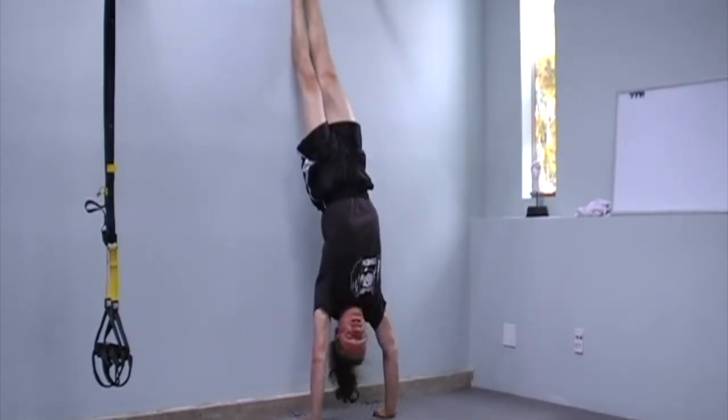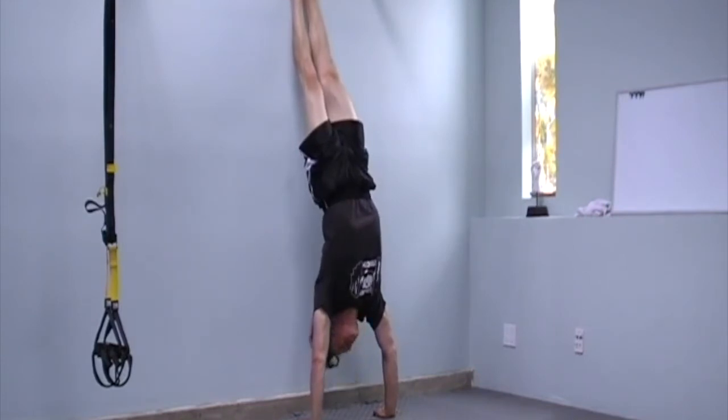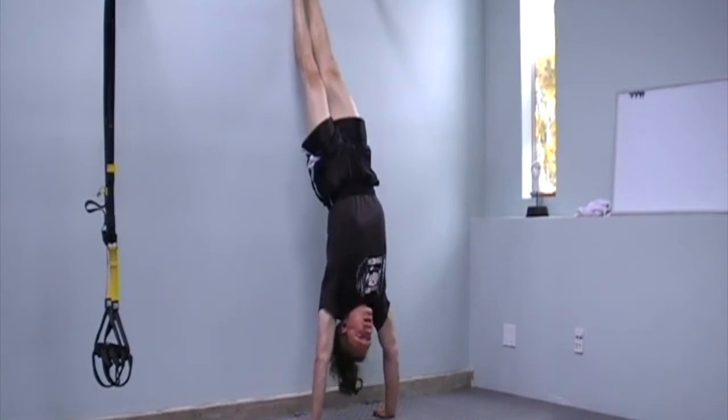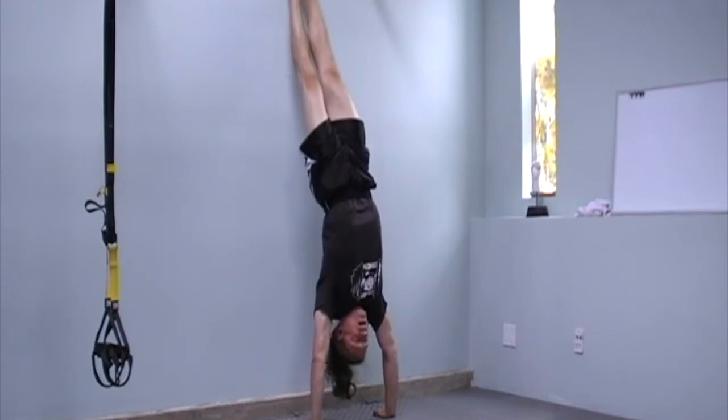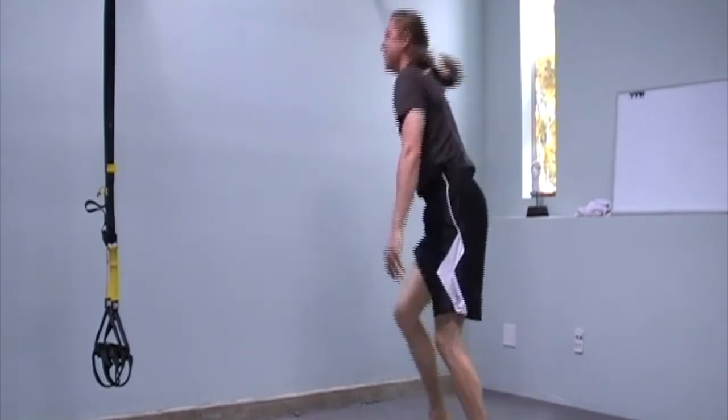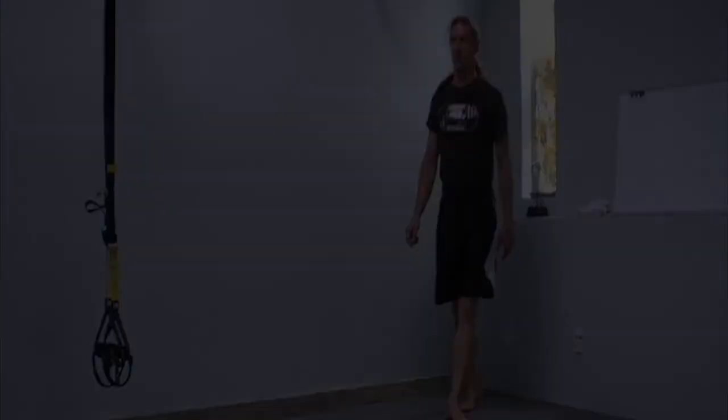If you need to reposition yourself, go ahead and do so. This is the basic wall handstand: hands pointed forward, head can be looking down or neutral — it doesn't really matter for the wall. Keep the shoulders shrugged up, stay relatively tight, low back engaged, legs together, toes pointed. That's the basic handstand position.